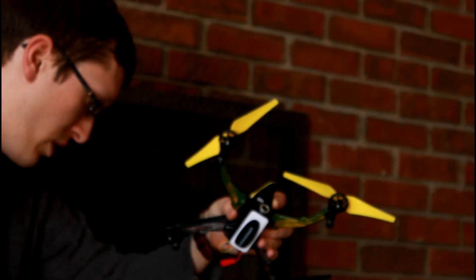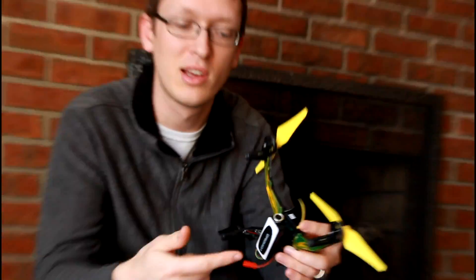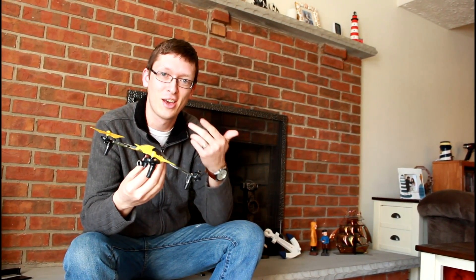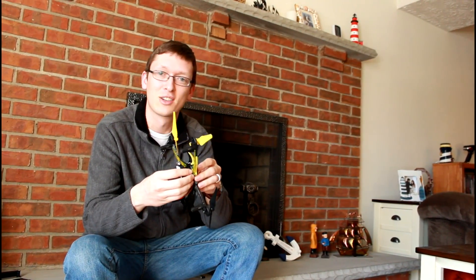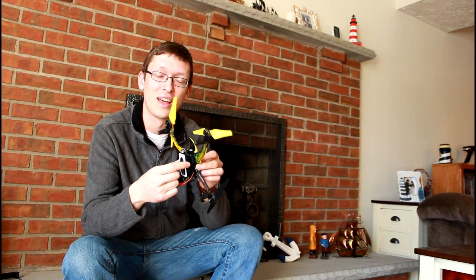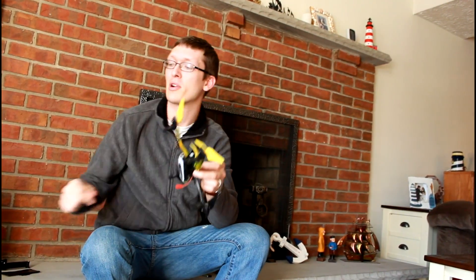Also peel off the little protective layer on the lens so you get a nice clear shot. One final step with your camera is to install the memory card. You definitely don't want to go fly your first flight, be extremely excited, try to record, and not have your memory card in there recording. So make sure you install that memory card.